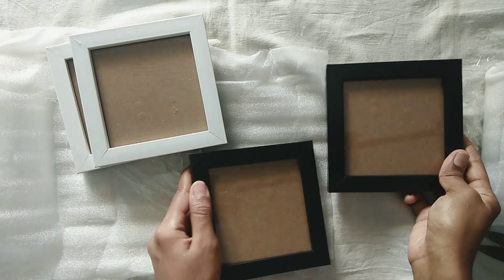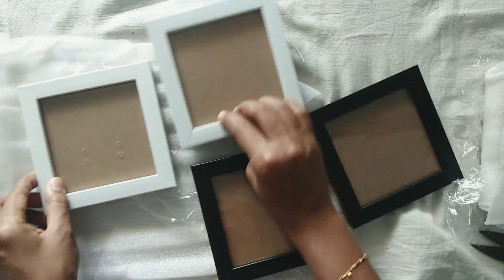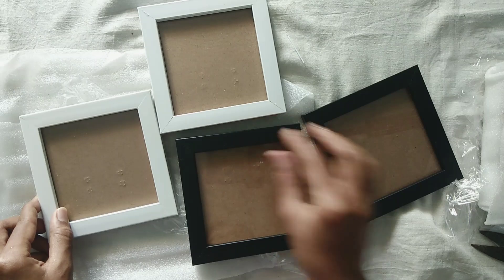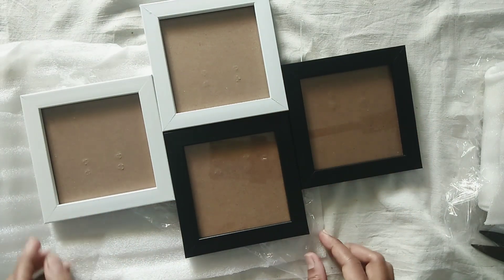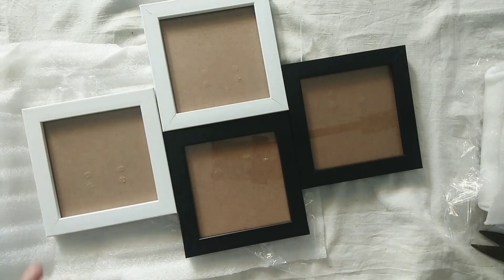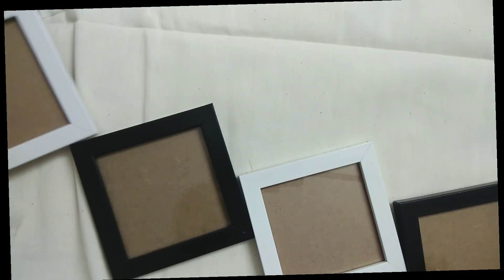This frame can be used horizontally or vertically — you can mix it. You can paint and add a design to it.